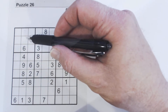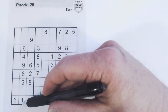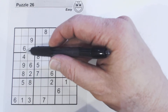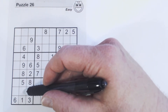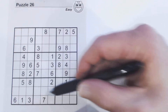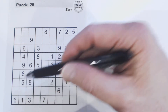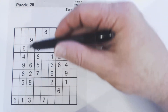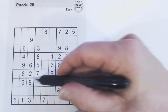We're only missing three numbers — there are three empty cells, and the rest are filled in. Counting through, two, three, and seven are missing. Since we're solving this column, we look at the row and the square that each empty cell is in. So this empty cell here is in this row and in this square. We're going to look for a two, three, or seven either in this row or in this square.